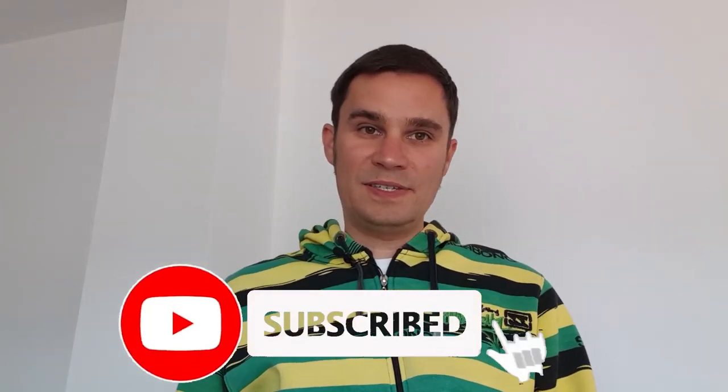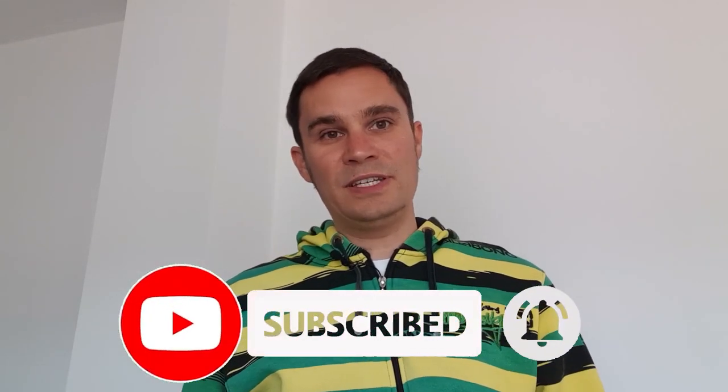Thanks for over 800 subscribers. Please also subscribe to my channel if you like MPC content, beat making videos, sound design, tutorials, rave culture, and more. Then please consider subscribing. We see each other every Sunday at 9 o'clock.